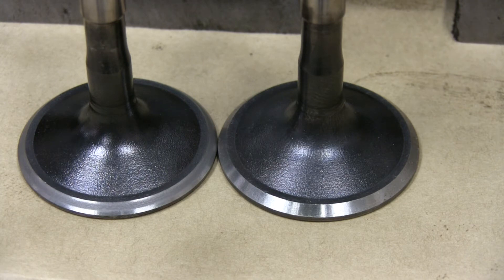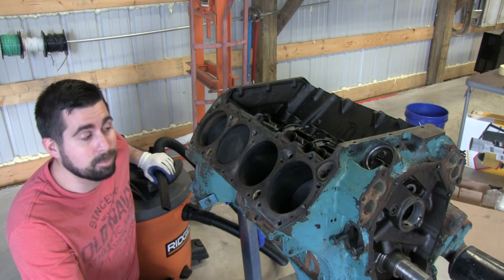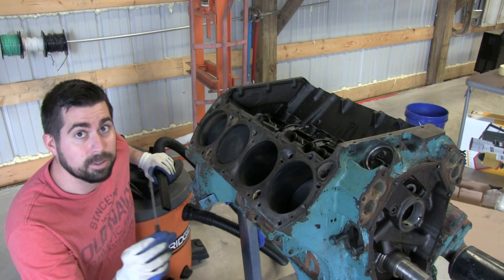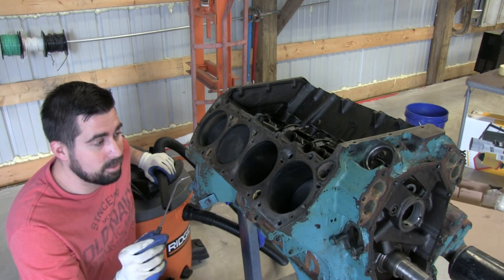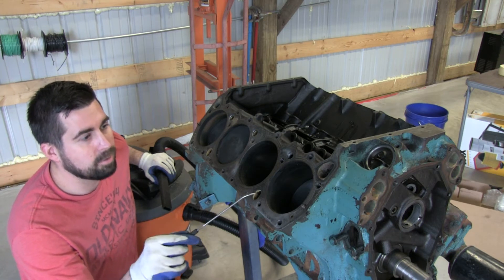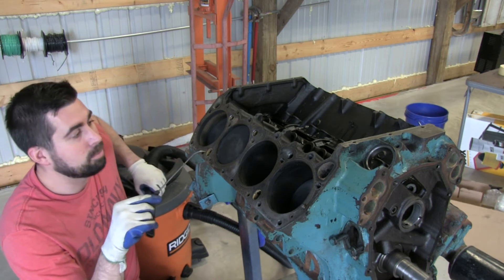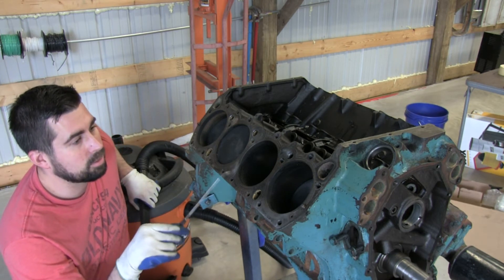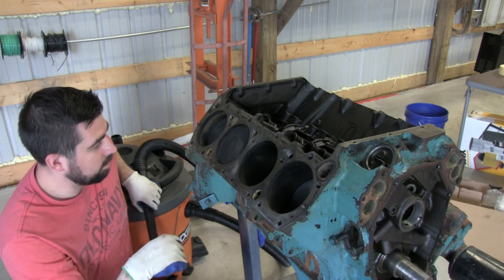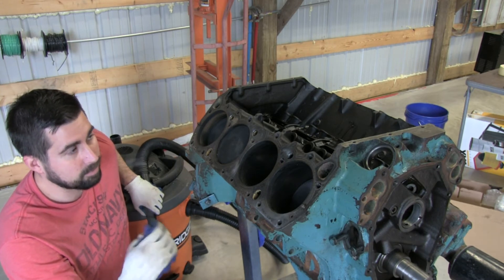All right, we got the block - we're going to prepare this for putting the heads back on. We got some nice picks here, courtesy of PJ, thanks PJ. We're picking out the coolant passages, trying to get some of that garbage out of there. Got the vacuum and also we're going to clean up the deck surface. Just kind of showing you what we're doing getting ready to put the heads on.